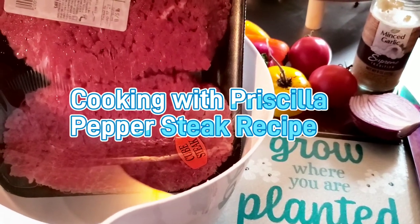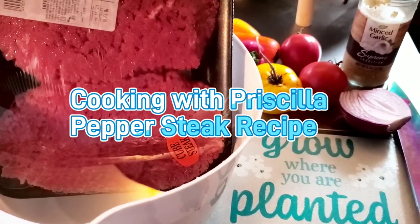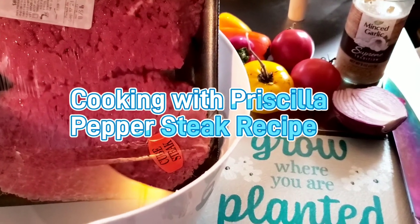Hey guys, welcome to Cooking with Priscilla. I'm Priscilla. If you're new, please subscribe, like, comment, share, and hit that bell notification for my next video.